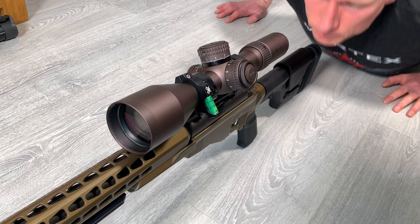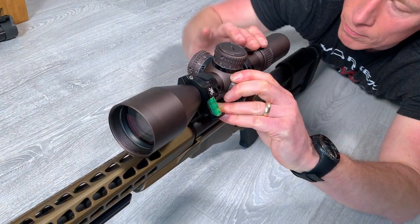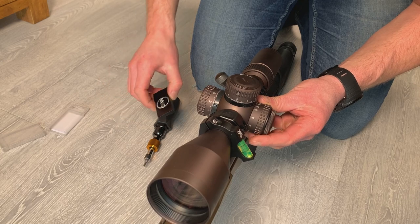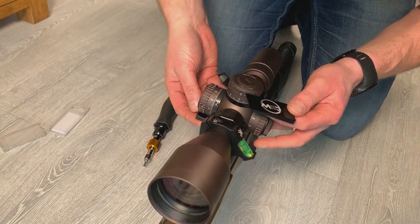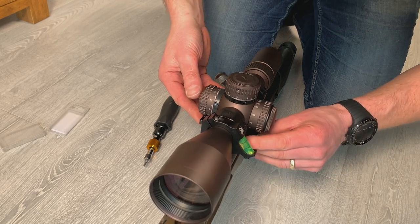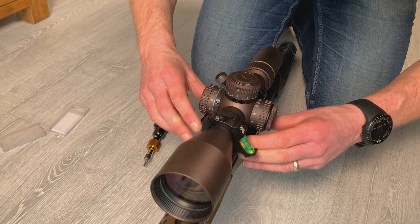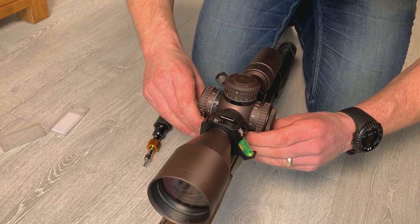I now need to set my eye relief, so I get down behind the rifle and zoom all the way into the max setting. I then use the scope leveling tool just to make sure that the reticle is going to be level with the rifle. I place it in there underneath the main body of the scope and push the scope slightly forwards.